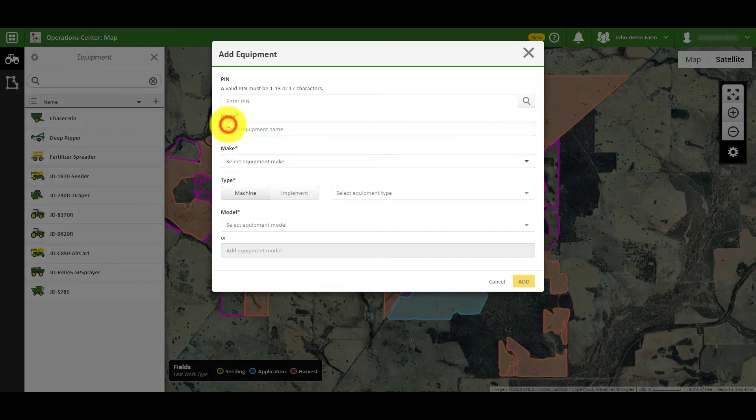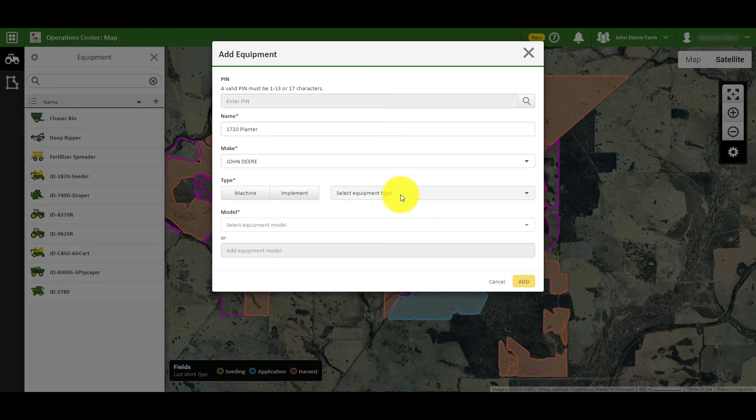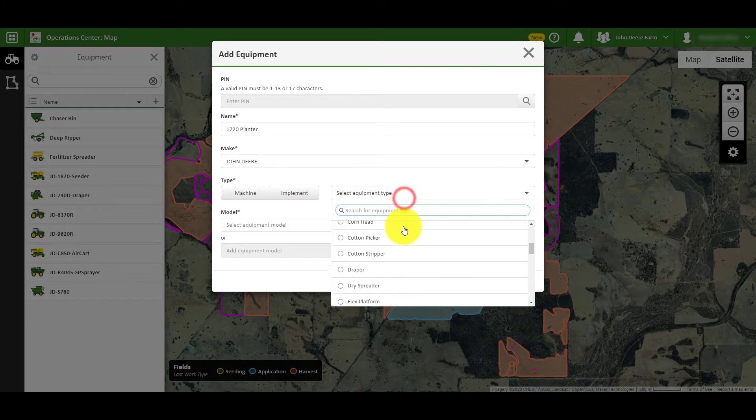Fill in the machine PIN number if you have one, followed by the name. You can then search for the brand — if the brand is not in the predefined list, you can select Other. After that, select whether it is a machine or implement, and the specific model that you are adding.